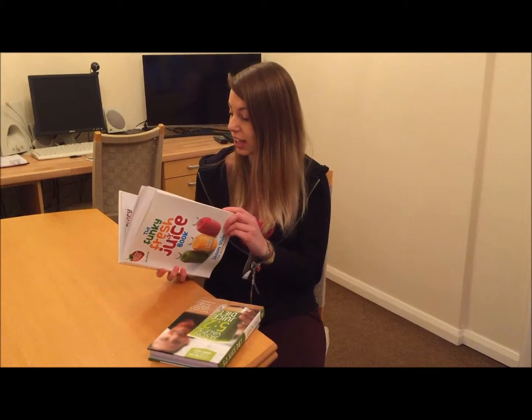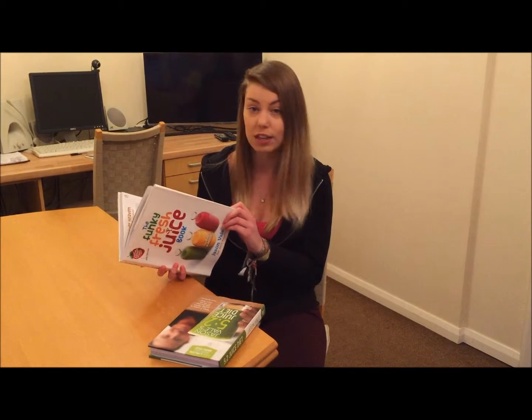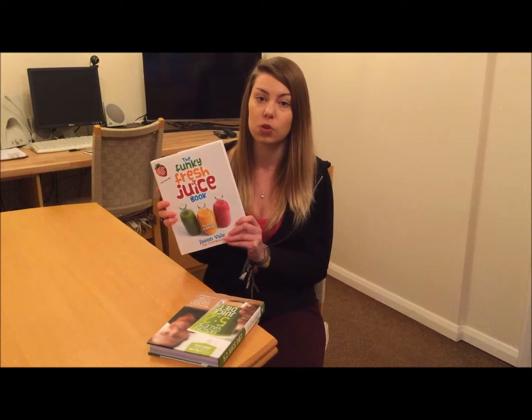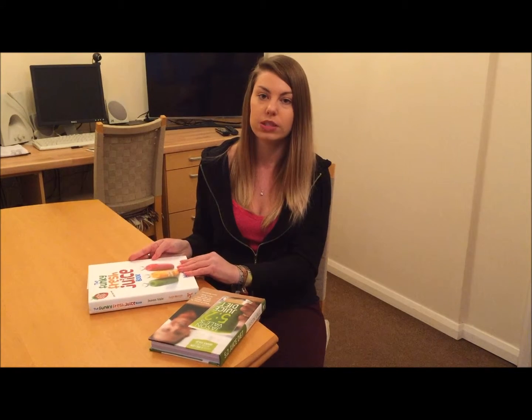Jason has worked with a number of celebrities, and the book covers juices for all sorts of things — if you've got a cold, if you're pregnant, the best way to have a good pregnancy, getting diabetes down — absolutely loads of different things. I would recommend both of these books. These are what me and my mom are going to be using now that we've come to our last day of the juice challenge. Because it's the last day, this is the last video — but of course you're going to want to see our results, so here they are!